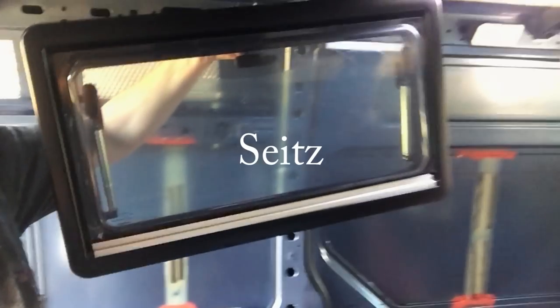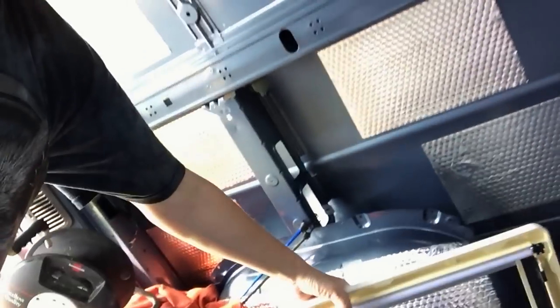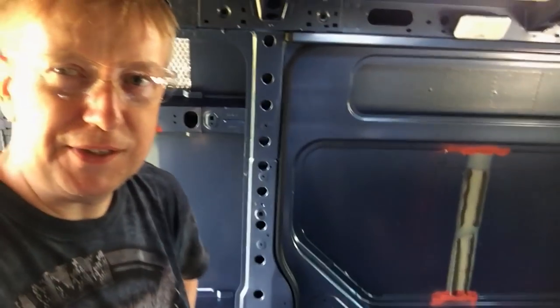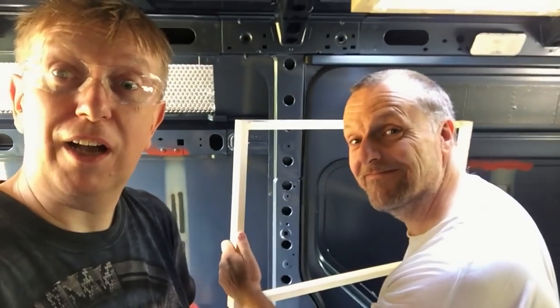These are the windows we're going to be fitting. These are known as SEITZ windows — they're double glazed, German made, and they've got window blinds already built in. We thought they were going to be more complicated to fit than they appear, but this is before the job. We'll get back to you in a moment when we've started cutting holes and fitting things. Wish us luck.